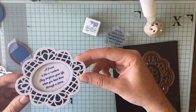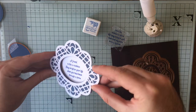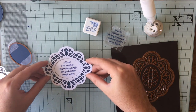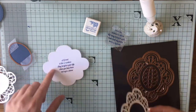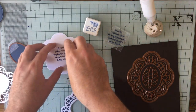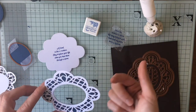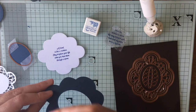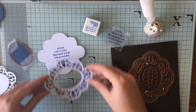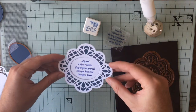A bit of 3D foam here will just lift it up — as you can see your sentiment is dropped down into it. You don't have to do it with this; you could just stamp onto a scrap piece of cardstock which is just bigger than the oval, then 3D foam the back, stick it down, and just trim any bits you can see. So there we are — one more idea.